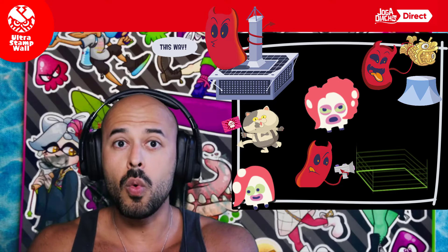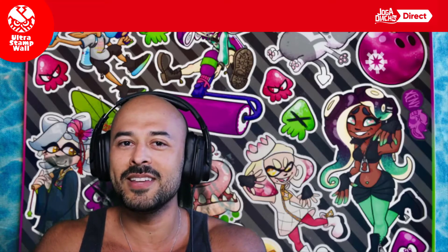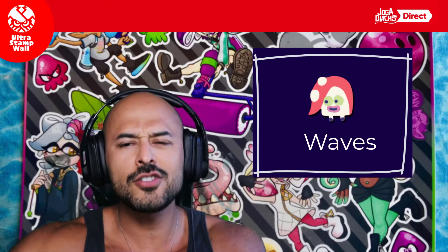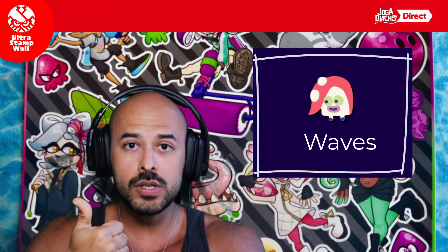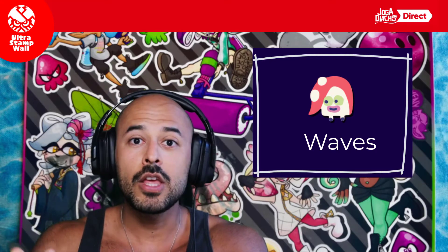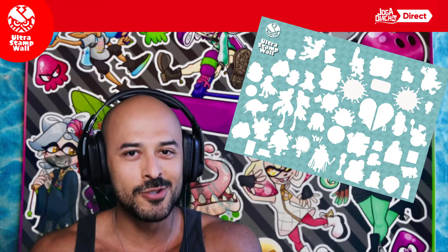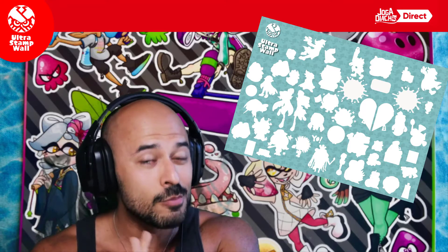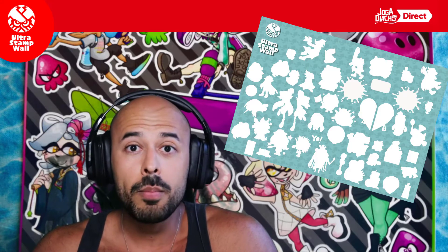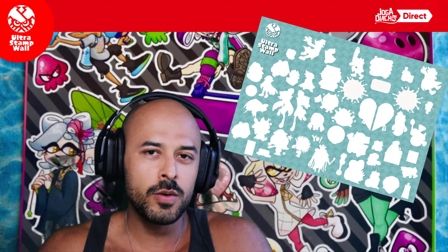Nós estamos confeccionando um cartaz em que você não vai saber exatamente quais são as figurinhas, mas à medida que o tempo vai passando, você vai descobrindo nas waves. As Ultra Stamp Waves vão ser pacotinhos com figurinhas — na verdade, stickers autocolantes com proteção ultravioleta, com resistência a sol, poeira e com alta performance e grande durabilidade — feito especialmente para você da comunidade Splatoon. Vão ter alguns stickers raríssimos, e quem completar tudo pode concluir e ganhar diversos prêmios que vão ser divulgados ao longo do ano de 2021 aqui no canal.